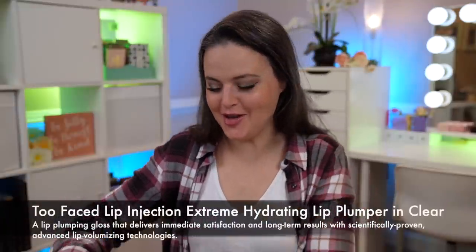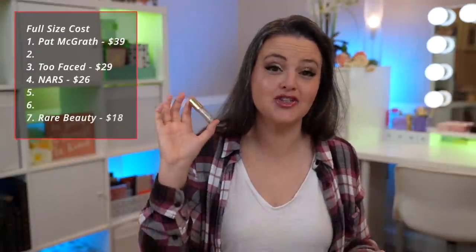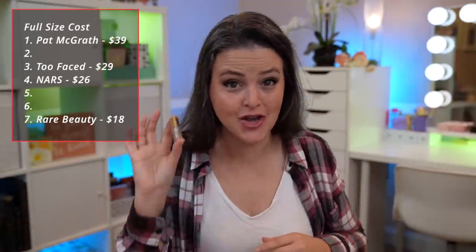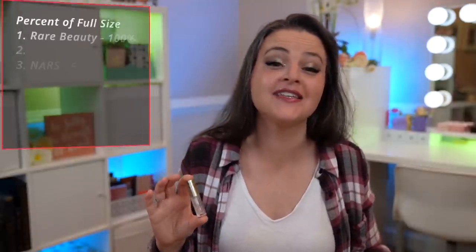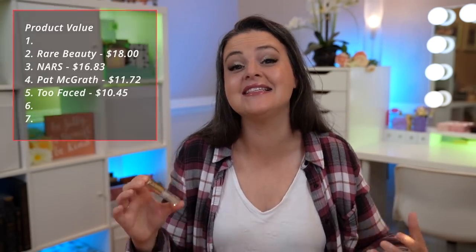Too Faced Lip Injection Extreme — have you ever tried this? If you haven't, it is quite the experience. The full size of this is $29, making it $207 per ounce. The mini size is 36% of the full size, making this a value of $10.45 compared to the full size. What you're going to feel most when you use this is mineral oil — that is the top ingredient. Very, very slippy. If you're afraid of using mineral oil because clean beauty has gotten to you, I definitely recommend looking up professional websites on mineral oil. It's so refined before it's put into products — don't think of it like you're putting petrol or gasoline into your cosmetics. It's not the same thing.